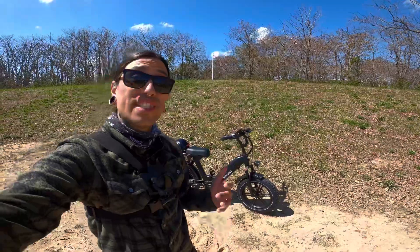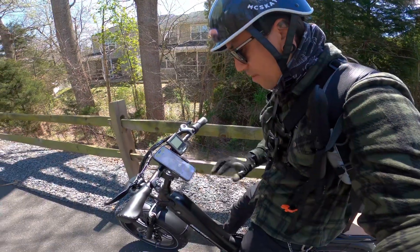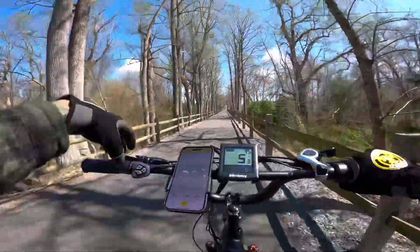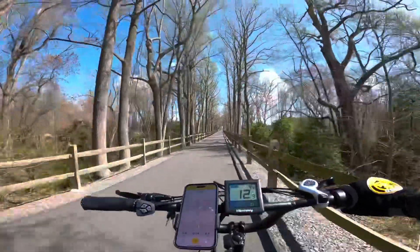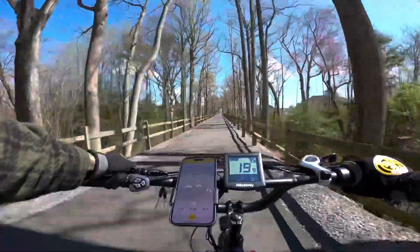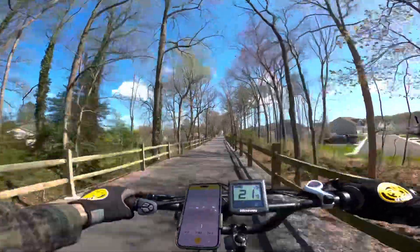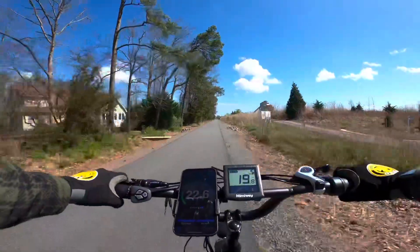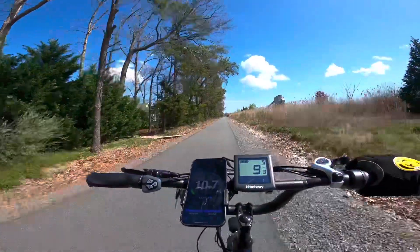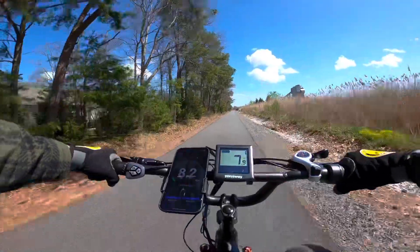Now that the overview is done, let's get to the speed test. We're also going to track our whole ride today to see how the battery performs. Long press here — we got power. Full throttle, mode five. They claim a top speed of 25 miles an hour. The limiter just kicked in — the actual top speed on this bike is 23 miles an hour full throttle only.